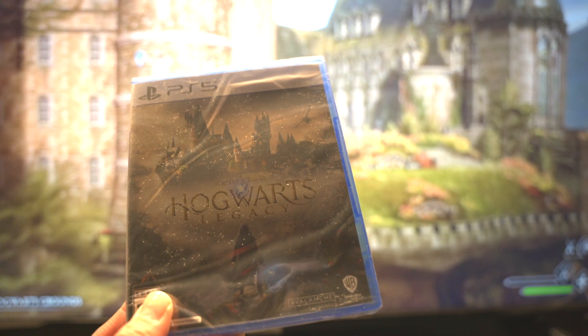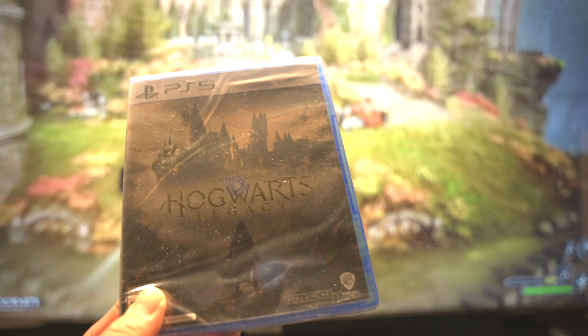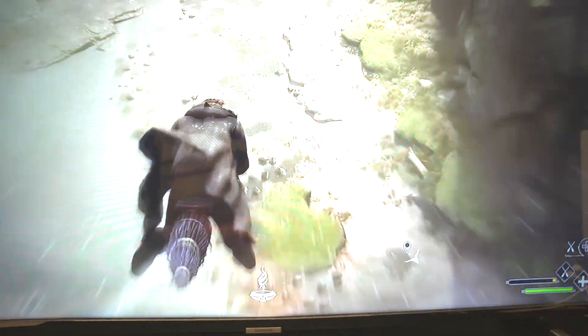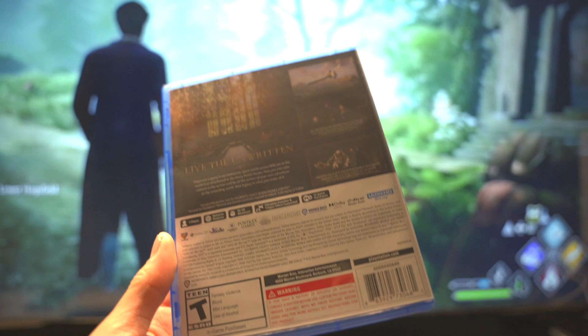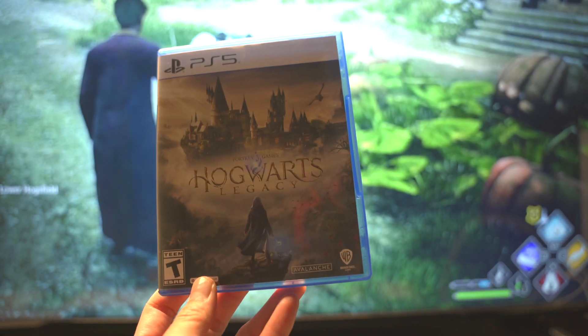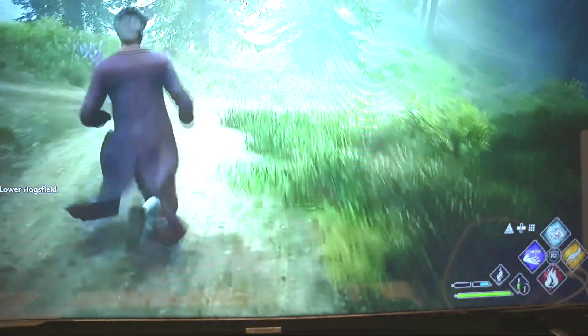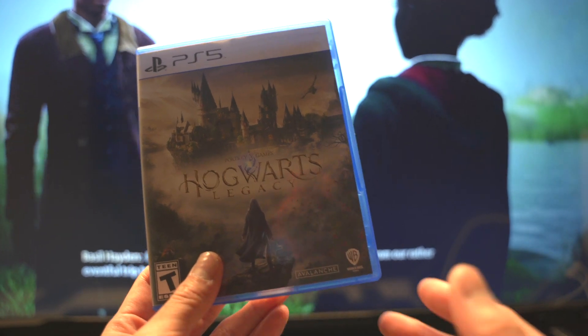We're going to get right into the unboxing. I'm also playing a game review in the background so you can kind of see how it looks. I'm glad to be back — I know it's been a while. We're taking off the shrink wrap. It's rated T for Teen. I'm pretty sure most Harry Potter fans are of age to play this game since the franchise has been around for so long. Let me peek before I open it just in case there's a code or something.